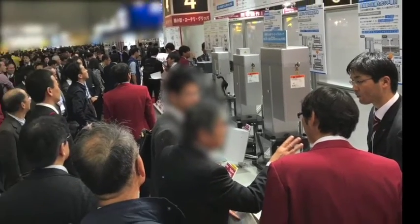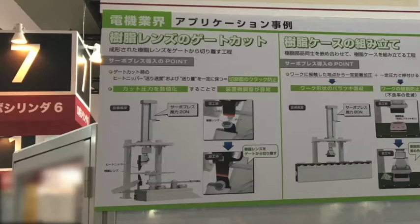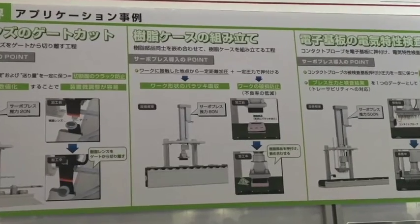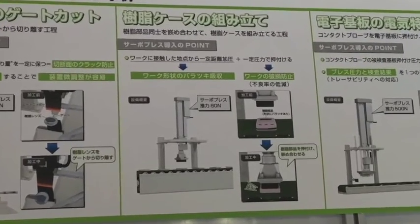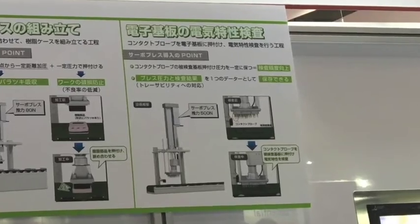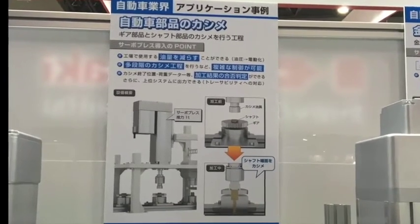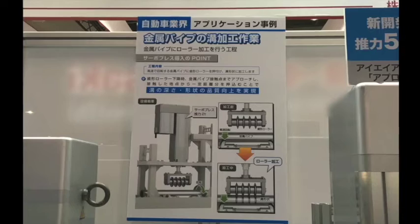These new servo press robo cylinders include integrated load cells that can press from 20 newtons to 50,000 newtons of force. The integrated load cell offers press force repeatability from plus or minus 0.5% accuracy — one of the best in the industry.